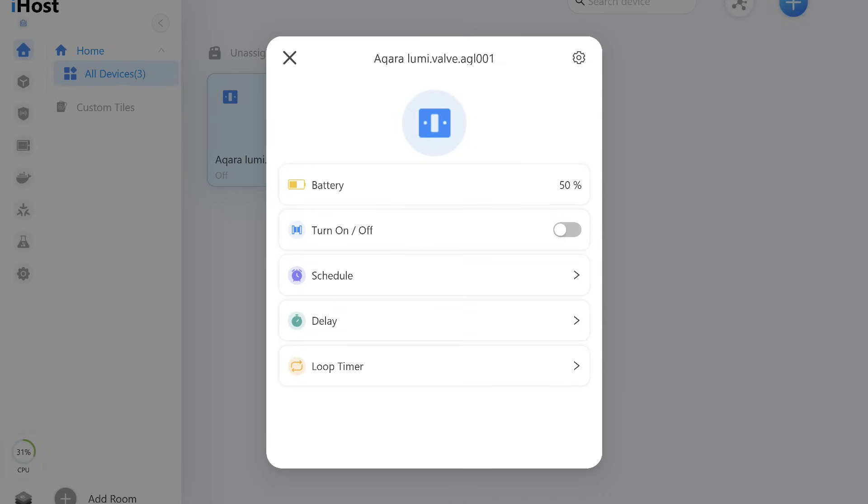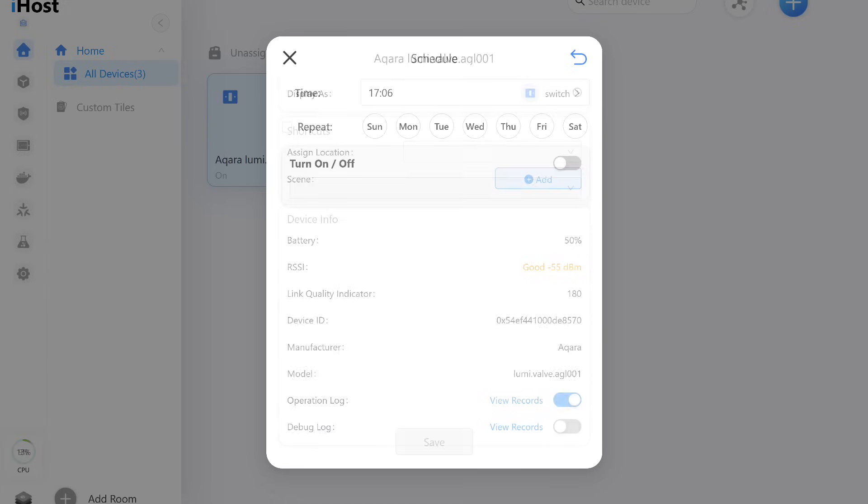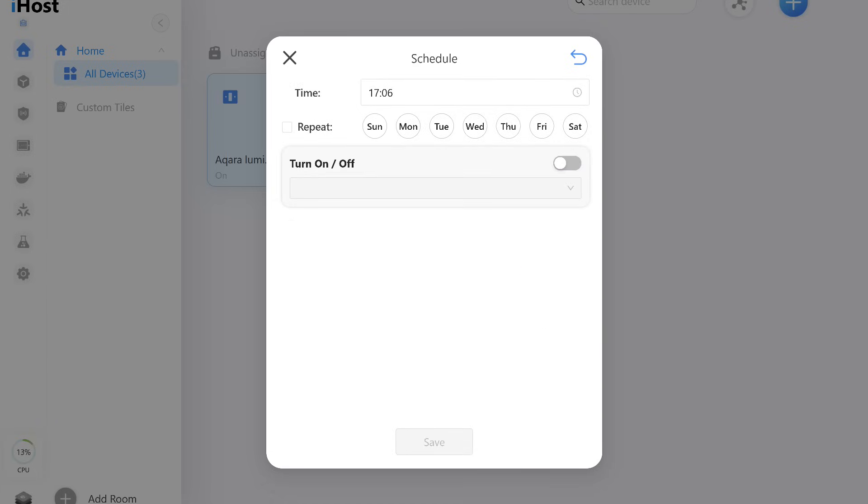Control works correctly. Feedback when the actuator is manually operated is also updated. General device information includes the manufacturer, identifier, and model name. Standard options include a scheduler where you can set the time and days of the week for the actuator to automatically open and close the valve.